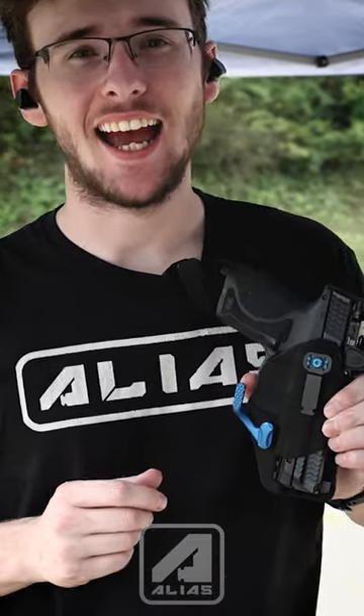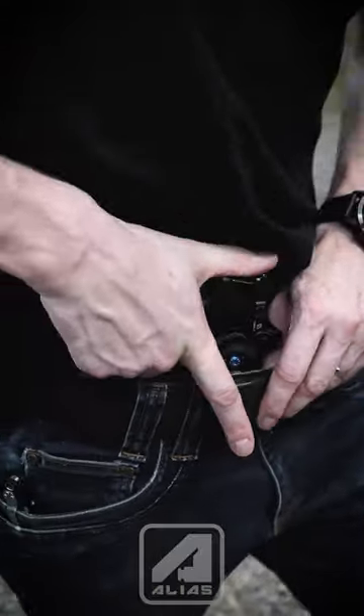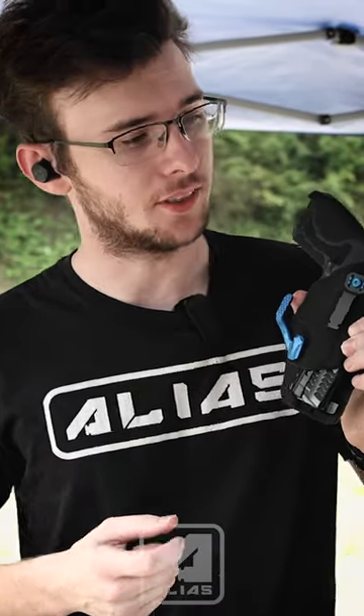Hi, I'm Dusty with the NeoMag, and today I have a new alias clip for you. This one is for the G-Code Phenom. This is a pretty popular holster, and a lot of people have been asking for it, and we've finally made something that we think is suitable to put on this holster.